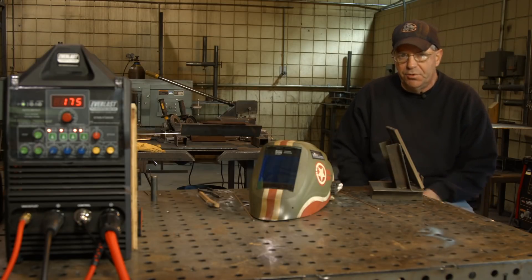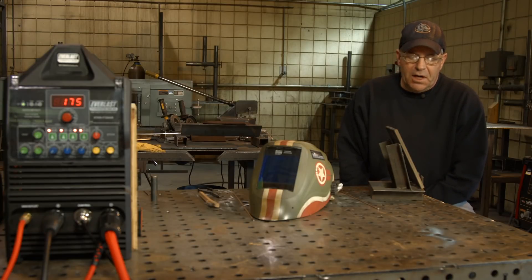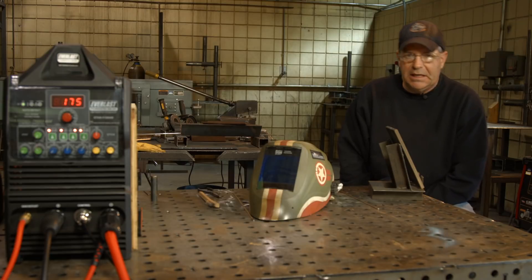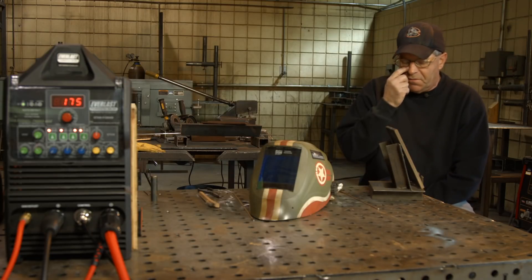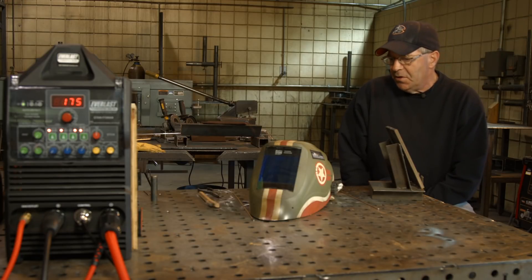I'll probably do a TIG root, a TIG fill, a 3/32 low hydrogen and a 7018, and I'll probably do a 7018 cap. The second fill pass is going to be small. Anyway, let me get my hood on and I'll come back and we'll do this root — see how this machine runs.